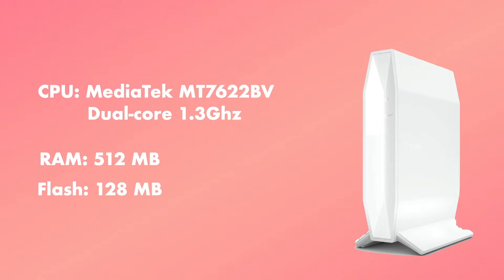The MediaTek MT7622 is an awesome CPU for OpenWRT because it has open source support for Wi-Fi drivers, which makes it one of the best processors for Wi-Fi 6 devices that need to run on OpenWRT. Purely in terms of CPU performance, this router is faster than the Netgear R7800 but slower than a Raspberry Pi 4.